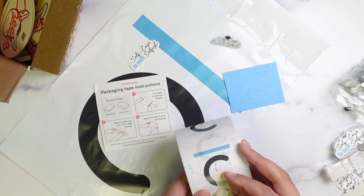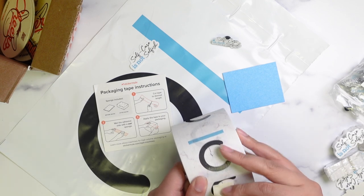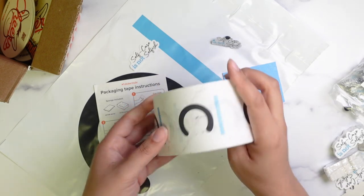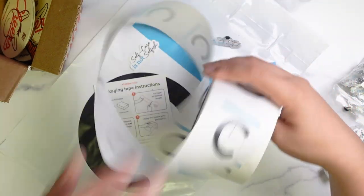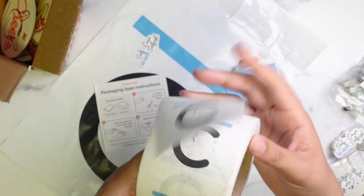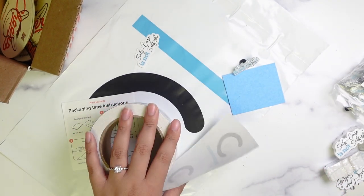These were just a few items that they had. They also have magnets, t-shirts, key chains, and different types of buttons, but this is all I needed for my business. I do feel like this is really going to step up my packaging. I have a link down in the description below if you want a $10 store credit — click on that link and it'll help me and you.